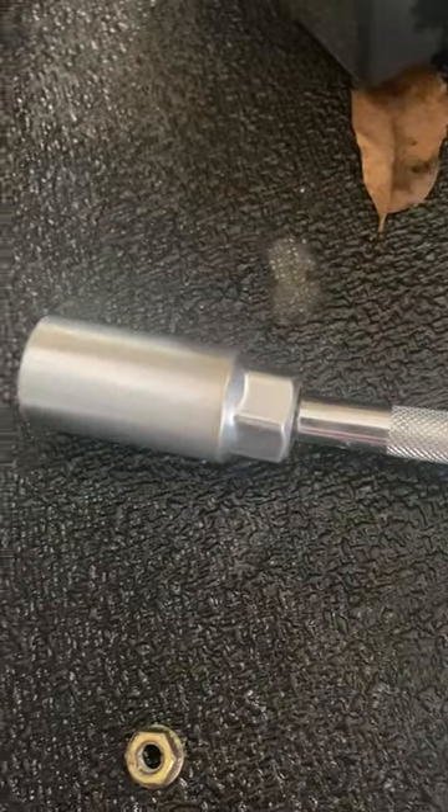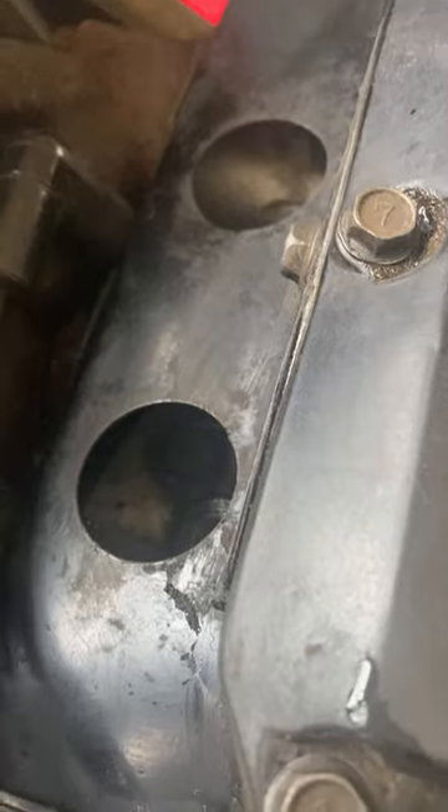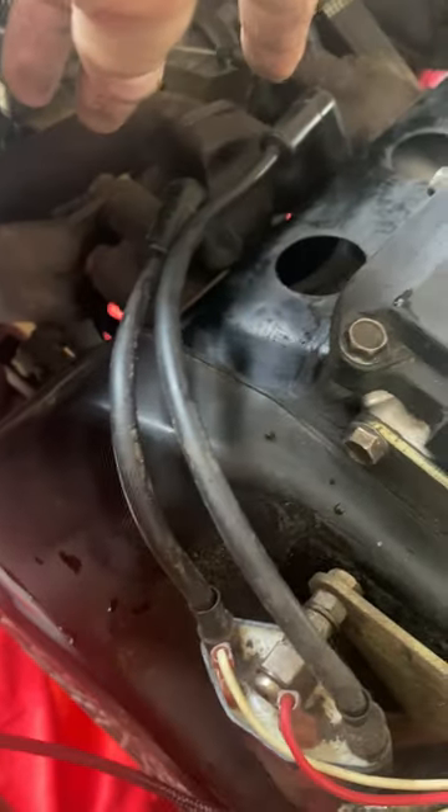This is a 98 EZ-Go Freedom TXT. You need a 13/16 socket. I have removed the spark plugs, and here's the coil and the spark plug cables laying to the side.